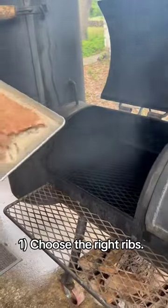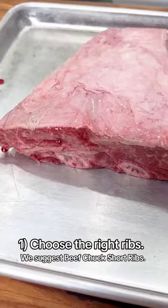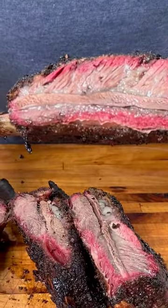Tip number one: choose the right ribs. When selecting beef ribs for smoking, opt for beef chuck short ribs. They're meatier and have a higher fat content, which means more flavor and juiciness in the end.